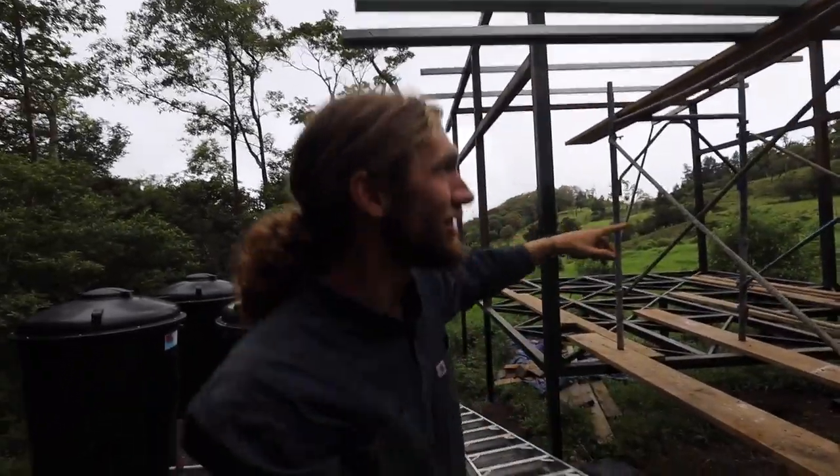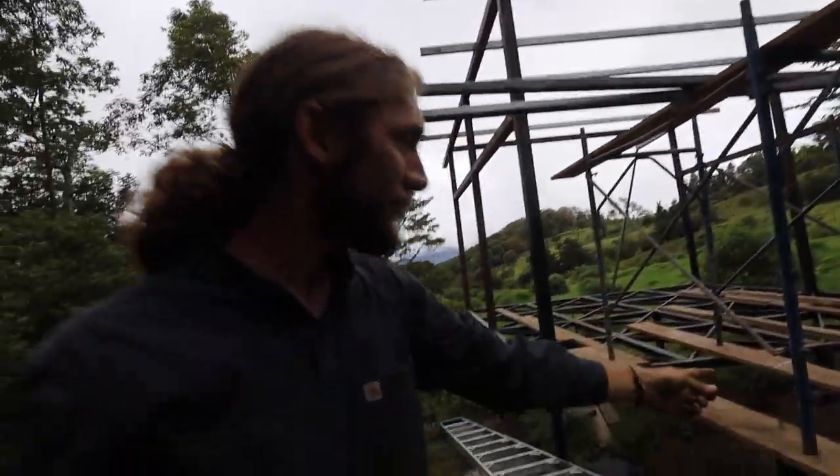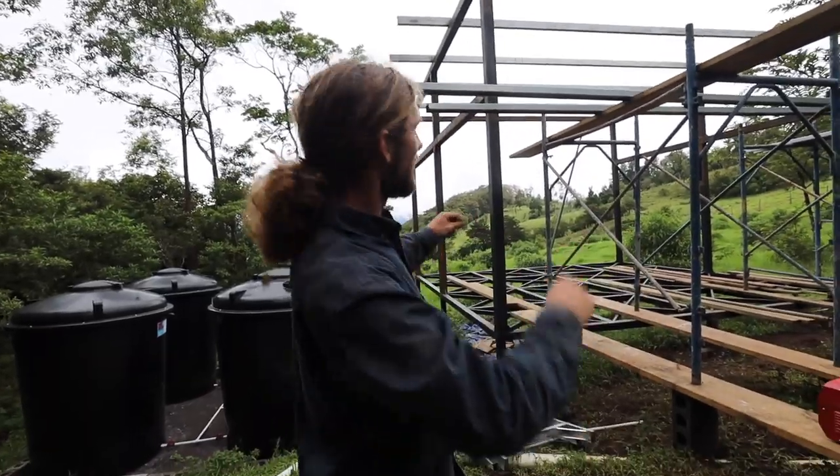We're putting these cariolas out because I need to be able to walk out here to weld. Look at how makeshift all this is right now. In the States, they'd probably bring in a crane and lift them up — a cherry picker with all this hydraulic stuff.